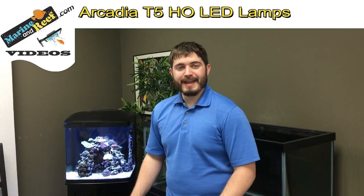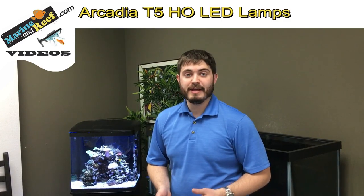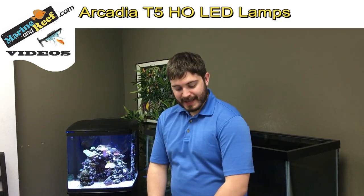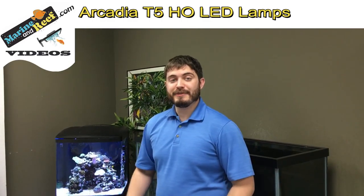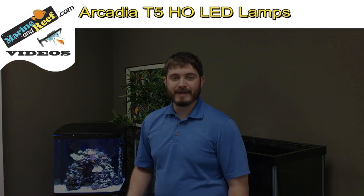When you're selecting the Arcadia lamps, make sure that you don't use them in any T5 fixture that isn't well ventilated, and also no fixtures with metal halide lamps either. These lamps are more sensitive to overheating than your traditional T5s. If you have any other questions about the Arcadia lamps you can feel free to contact product support at marineandreef.com.